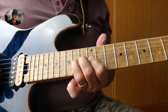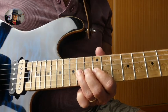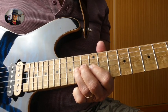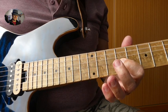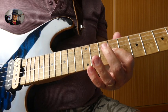Then we go — we're pulling off with the ring finger from the 14th to the 12th fret, and then we slide to the 9th fret G string.